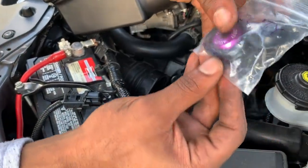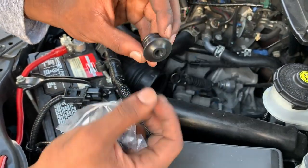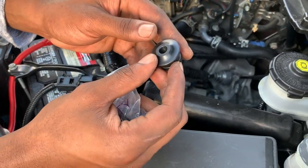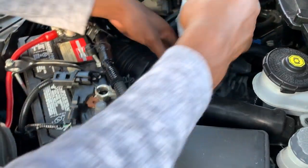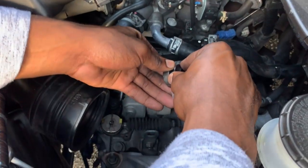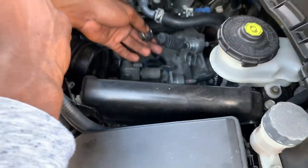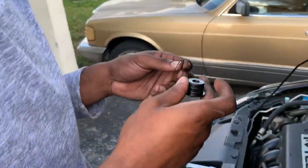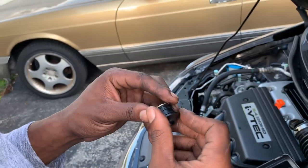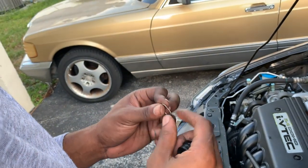It came in a nice little Acuity bag — got the acuityinstruments.com branding on it. Yeah, man, that's how you install Acuity shifter cable bushings. This is the right thing — it looks like a keychain holder, it really does.